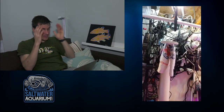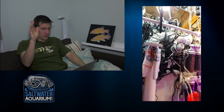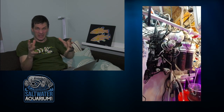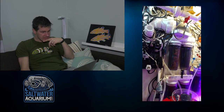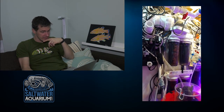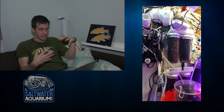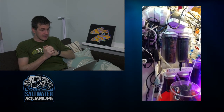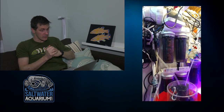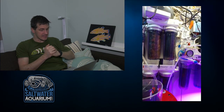Back to the electrical cords — yeah, do something with them. I can't criticize too much because if you saw my fish room it wouldn't look too far from this, but the cables are the one thing really sticking out to me. We've got two media reactors up here — curious if you couldn't do a bigger one like an MRC on a shelf, which might help with your clutter a little bit.